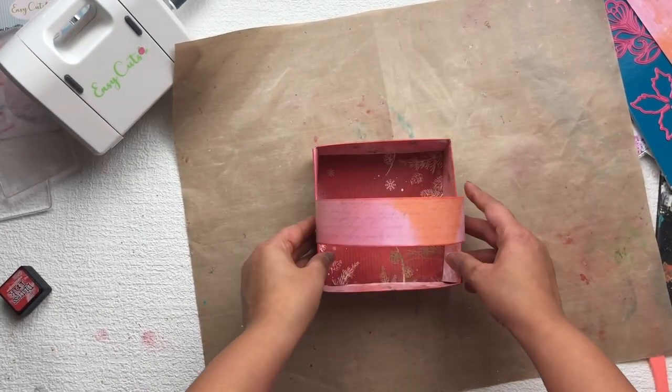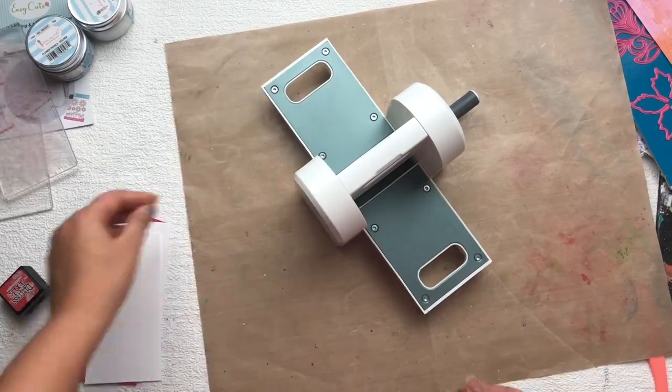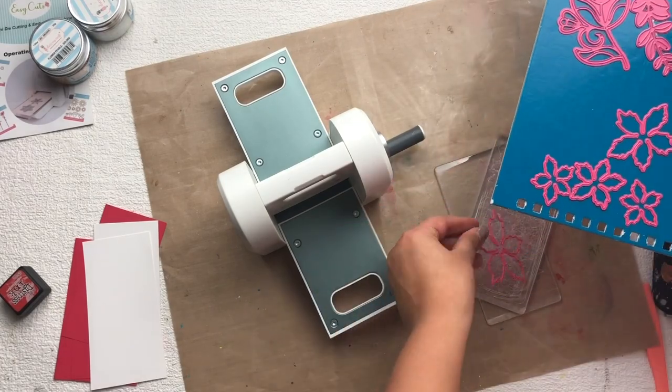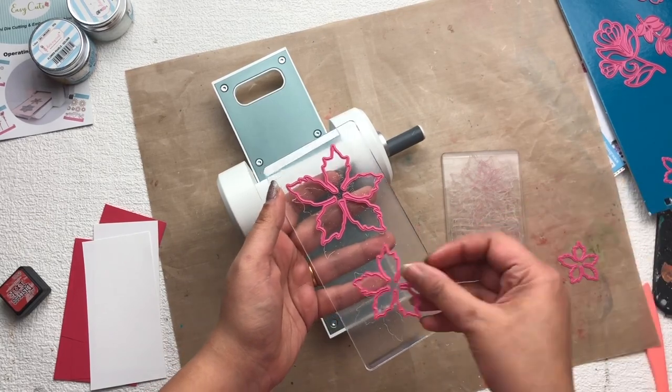In this way the base of my gift basket is ready. Now I'm going to decorate this gift basket with flowers, and I'm going to make my own flowers. For that I'm going to use the Dress My Craft point set of flower dies — check the description box for all the materials, I'll put all the links there.